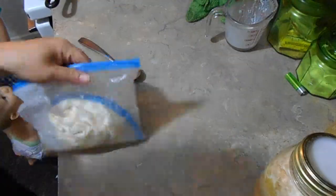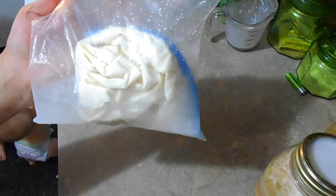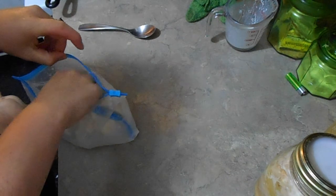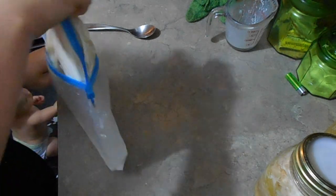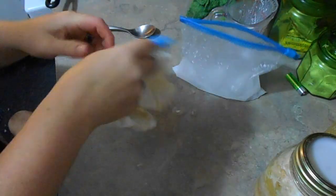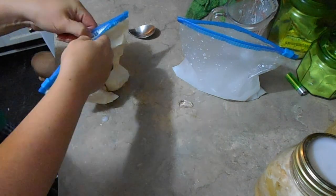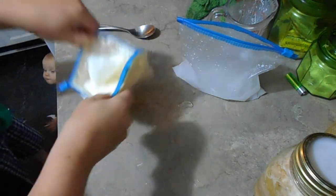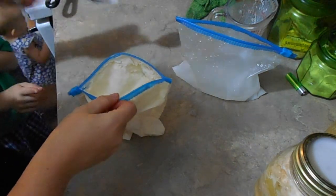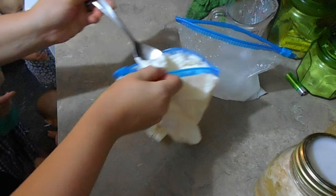It's been shaking for eight minutes — this is what it looks like now. Take it out of the bag that has the ice and the salt, open it up, and look at that! I have my taste tester right here beside me.